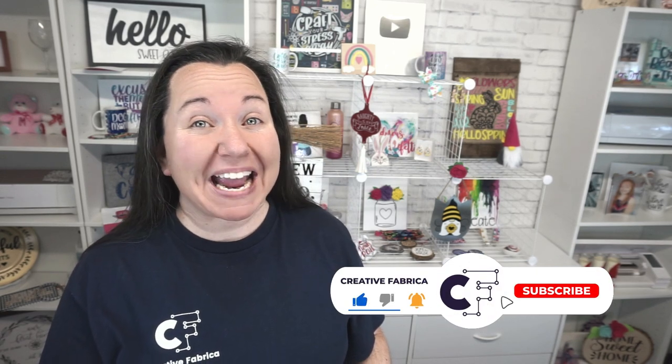Hey guys, Becky here with Creative Fabrica, and I'm super excited to have you join me today because we have a great hack for your vinyl projects. If you enjoy vinyl projects, definitely make sure to subscribe to the channel and turn on notifications. Today we are showing you and testing alternatives to using transfer tape.